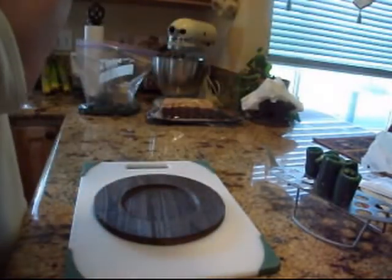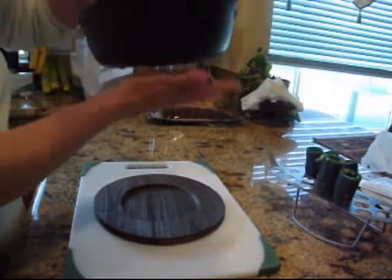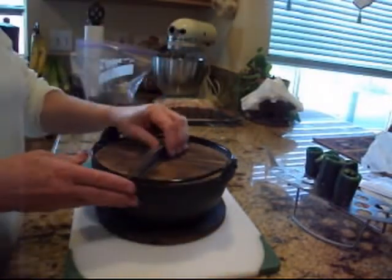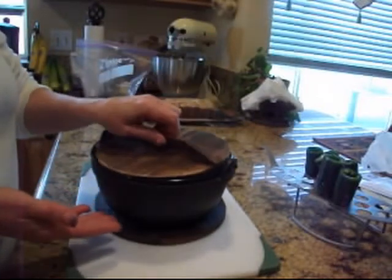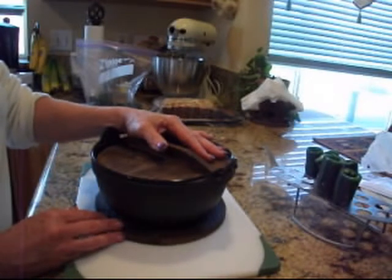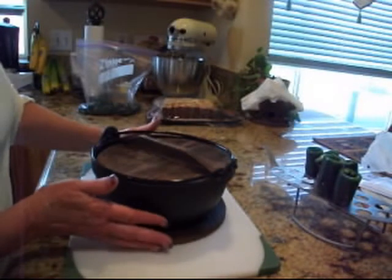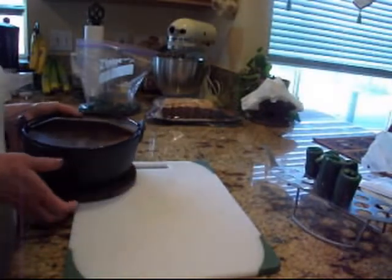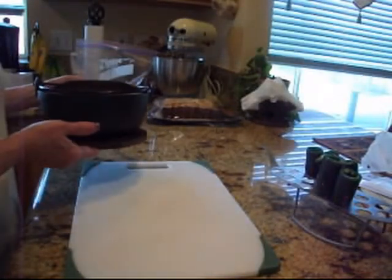It's got a neat handle. This would be great for outdoors hanging or on a grate. I just thought it was a neat little deal, and so I had to have it. That was my shopping spree today for prepping and gadgets that you might have to have.